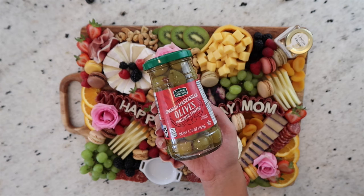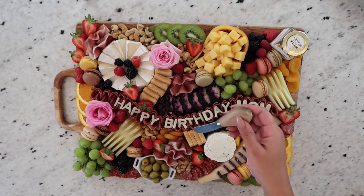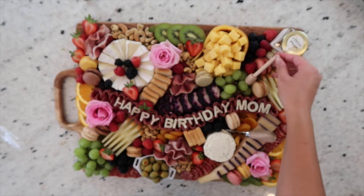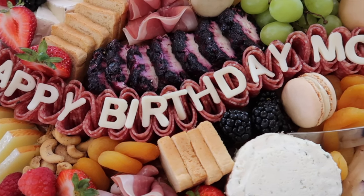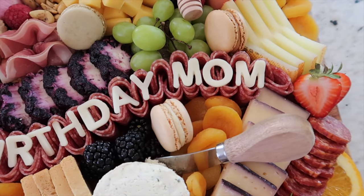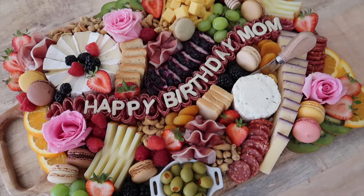For the finishing touches of this board, we'll be adding these Spanish Manzanilla olives, as well as a cheese spreader and honey dipper I picked up off Amazon — I'll be listing all the links down below. And there you have it guys — a beautiful personalized charcuterie board. I am so proud of this one, it is just so special. Thank you so much for watching. I truly hope this video was incredibly useful and helpful, and allows you to make someone feel super special in your life. Don't hesitate to comment down below — I love getting all of your questions and love connecting with you guys. That's all for this video, I'll see you in the next one. Bye!